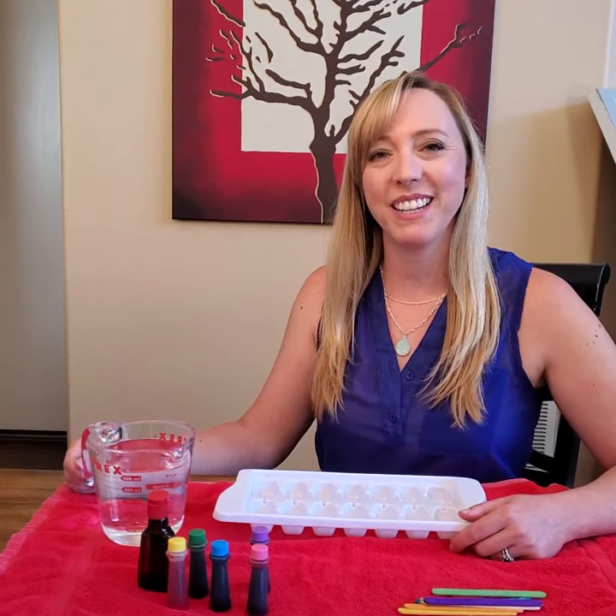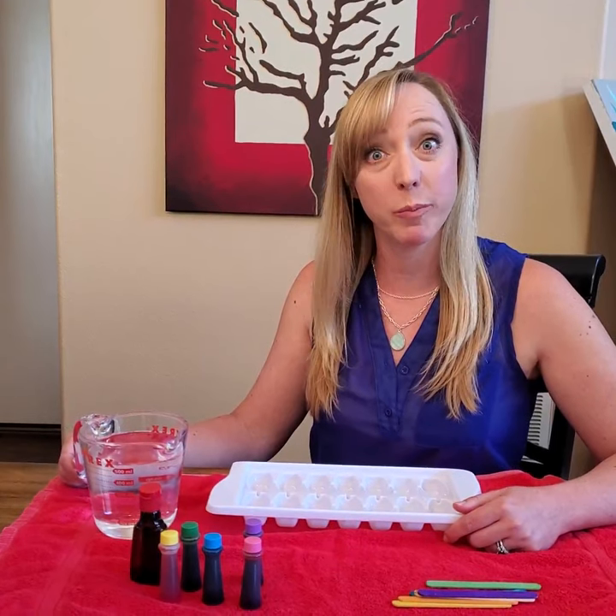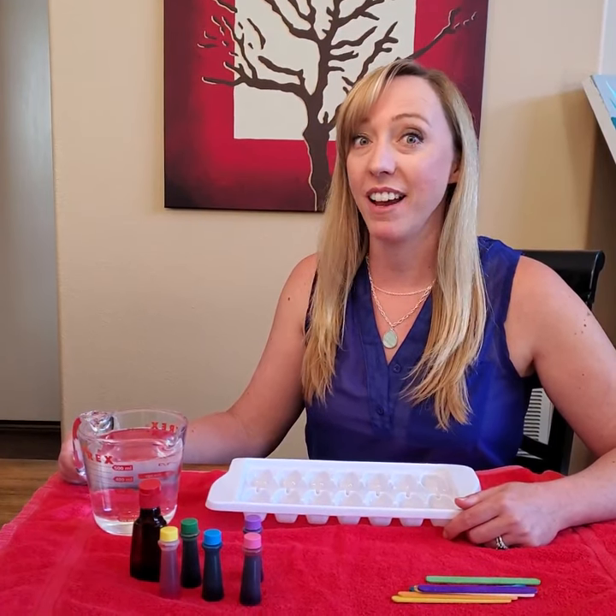Hi friends! Welcome back to Big Ideas for Little Learners. I'm Miss Minnie and today I'm going to show you how to make some special paints with ice.